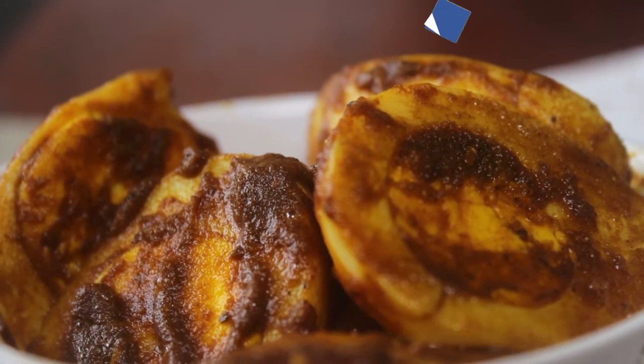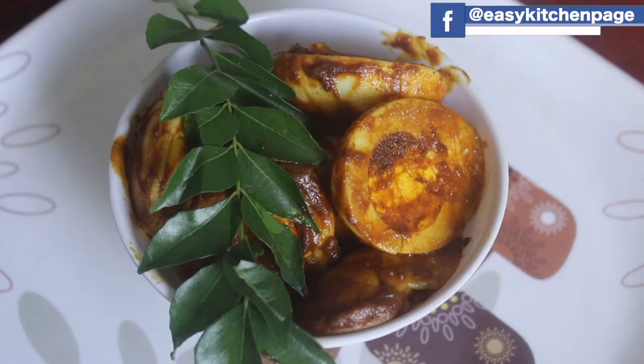Welcome back to Easy Kitchen. In Easy Kitchen, we will see how easy it is to make an egg roast.